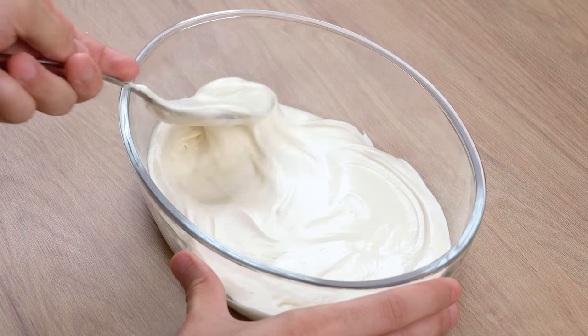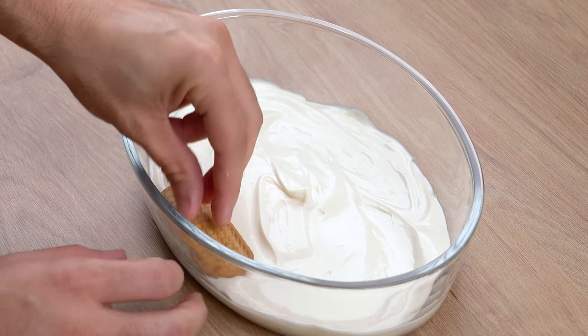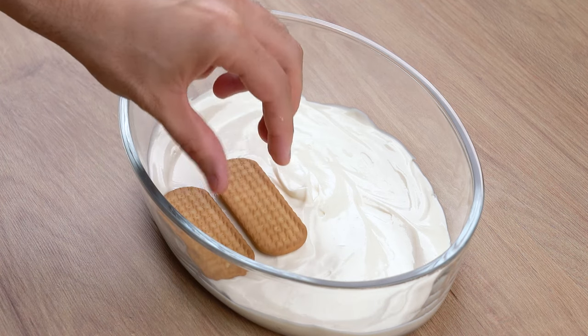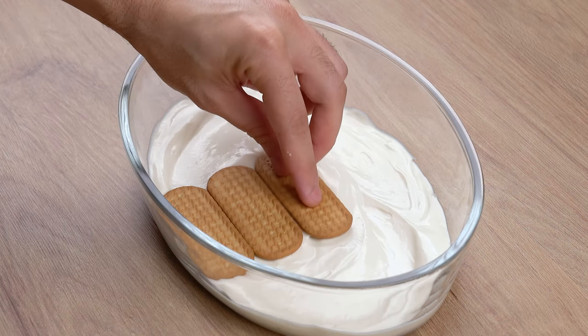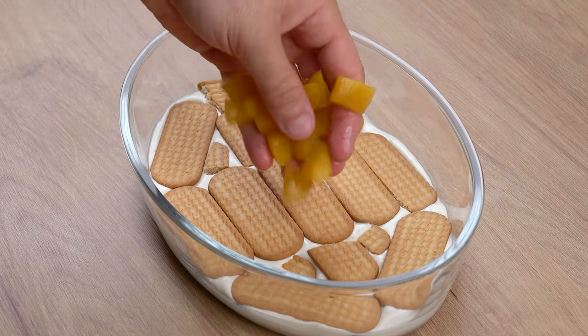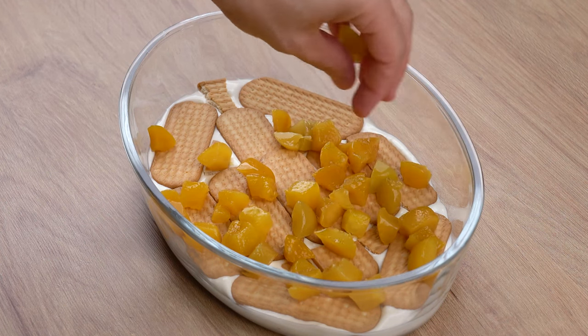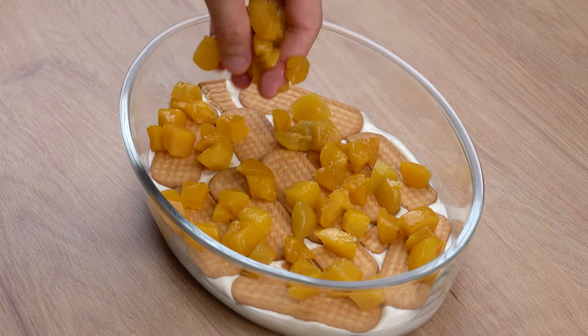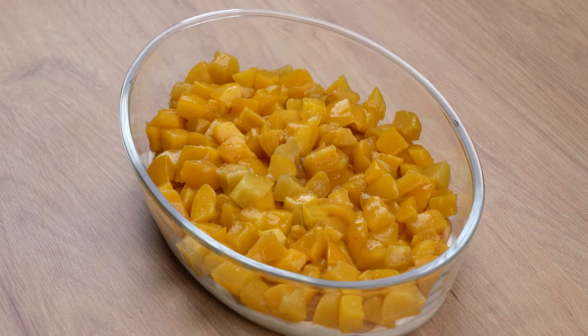I'm using a 1.6 liter glass dish. Then make the second layer with some cornstarch biscuits — for this dessert we'll be using 200 grams of biscuits. For the third layer, cover all these biscuits with 100 grams of diced peaches. For this recipe, we'll be using 300 grams of canned peaches in syrup.